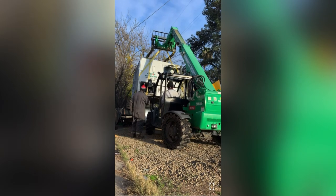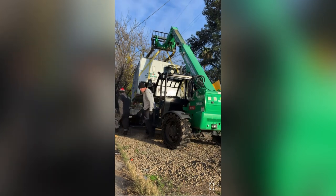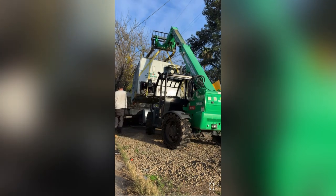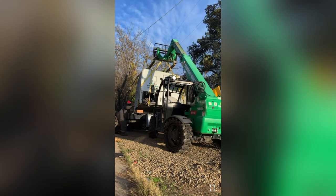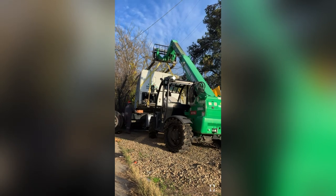We stopped real quick to talk it over and get a closer look to see how far I still had to go. We got it moved into position and pretty much cleared the engine.